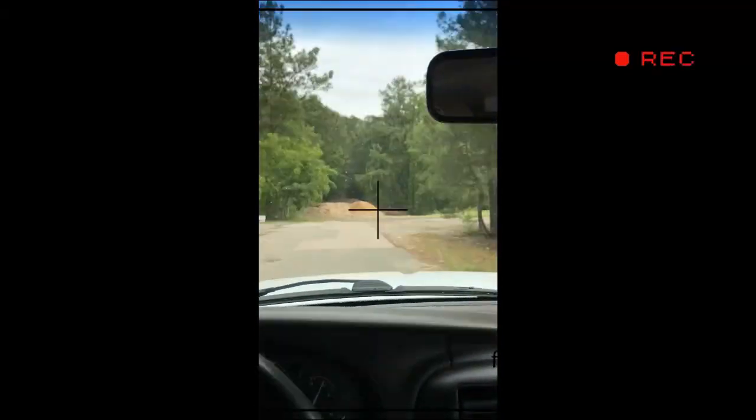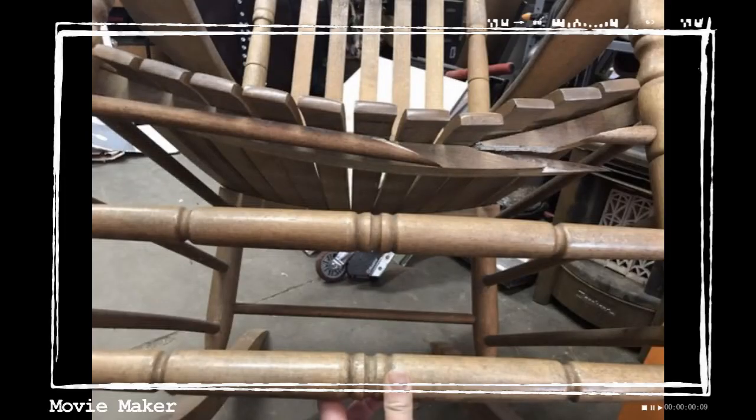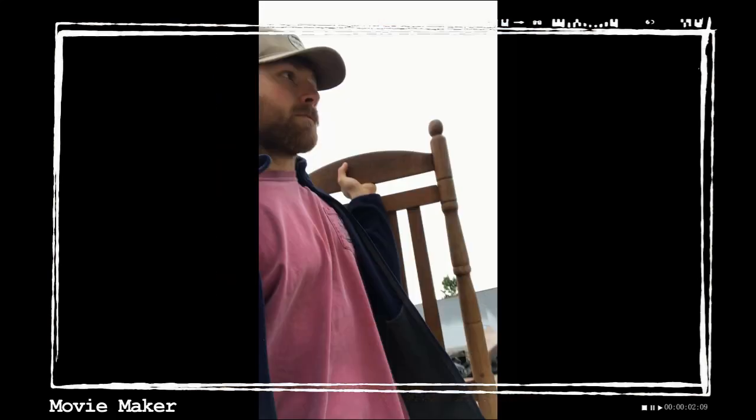The goal is, by the end of the season, to turn that $0 into $1,000 for my final flip. This week's fix and flip was an old broken rocking chair I got for free. I hope you enjoy.